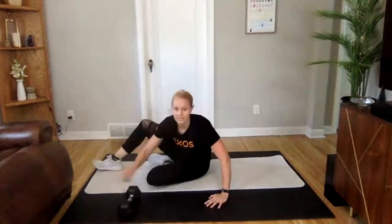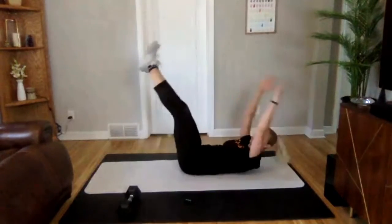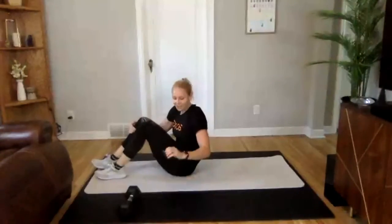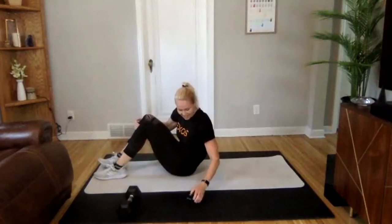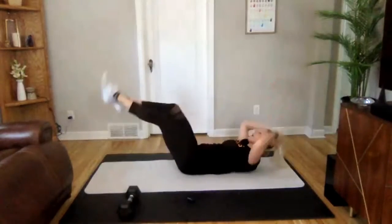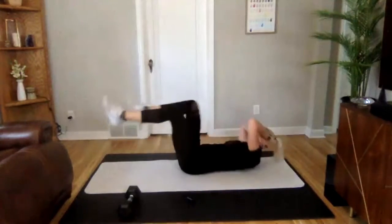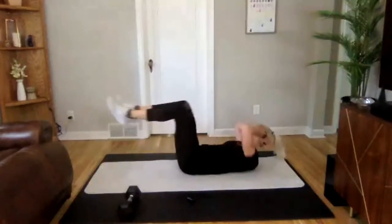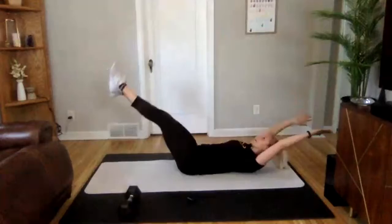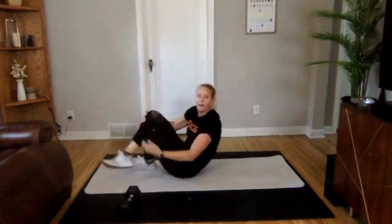The last one we have is a bicycle variation. You're going to do 1, 2, and then go into feet up. So: bicycle, bicycle, feet up. Ready? 3, 2, 1 — we are on. Bicycle, bicycle, feet up, and back to it. Really nice job. 10 to go here — love that good form. 3, 2, 1. Nice job.